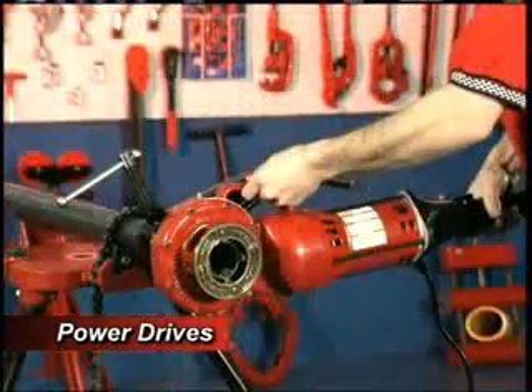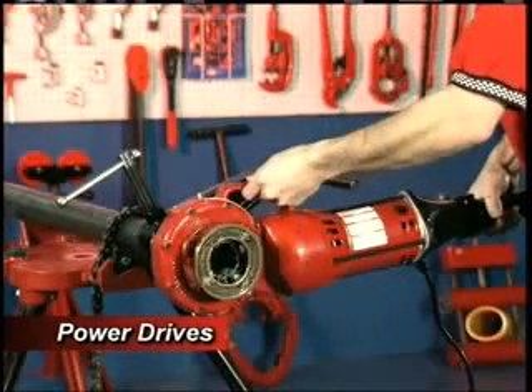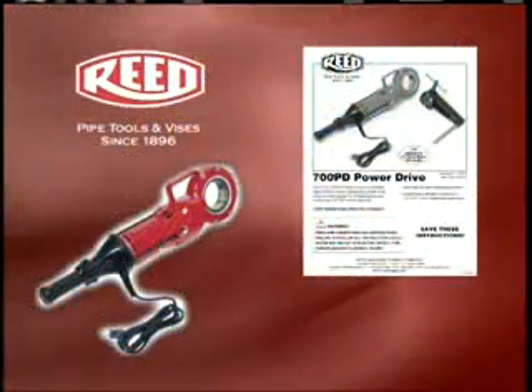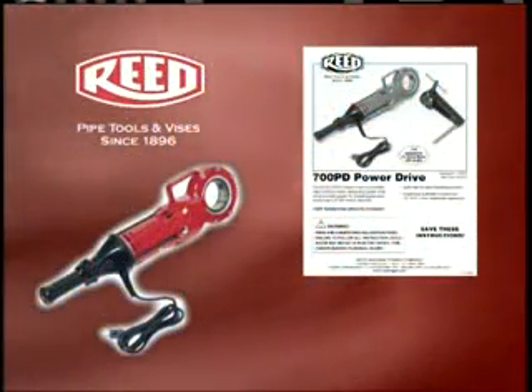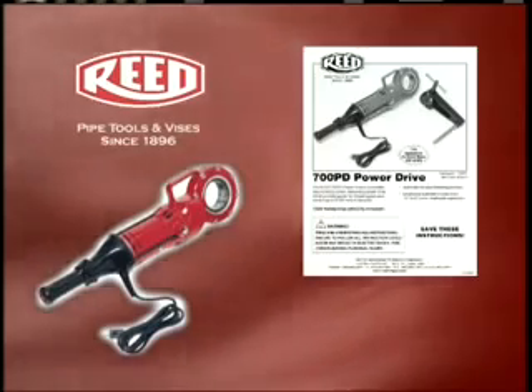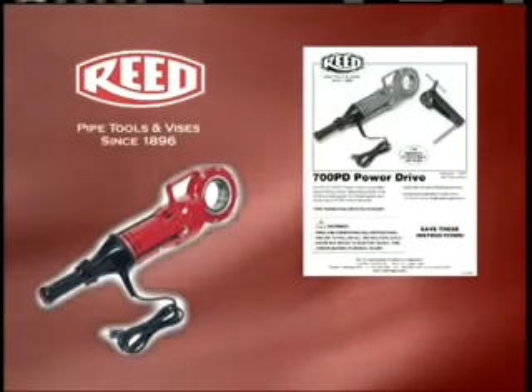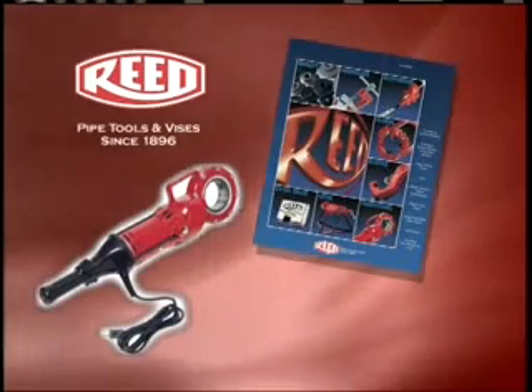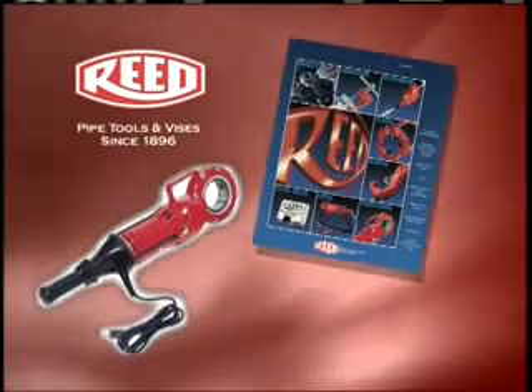We will now demonstrate the threading procedure using a Reed 700PD Power Drive. Prior to operating any Reed equipment, carefully read the instructions, and always wear the appropriate safety equipment. If replacing parts or adding accessories, refer to the Reed catalog for proper selection.